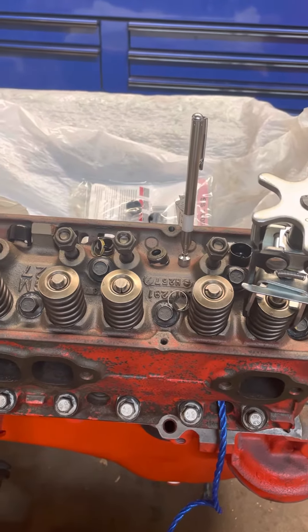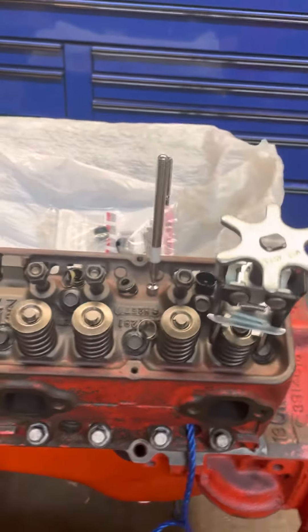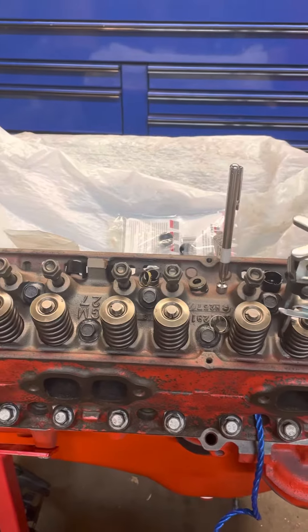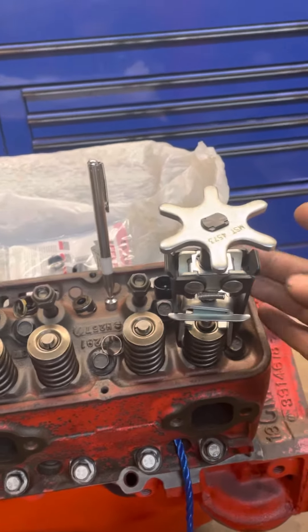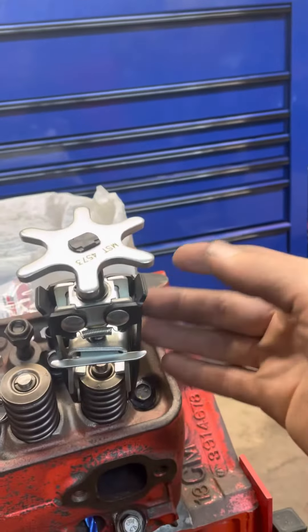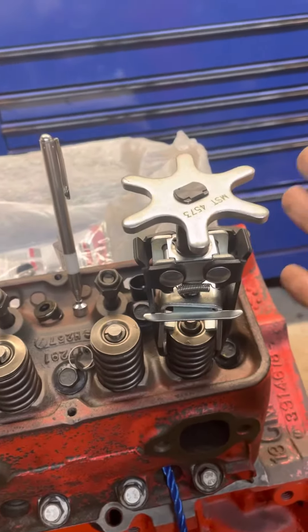Hey there, Happy Garage. Seeing as you liked my video earlier today, I'll do another one. I'm going to replace valve stem seals on this 1968 Chevy 350. To do this on the car, you're going to need an on-car valve spring compressor like this. They're pretty simple little tools, but they do take two hands to use.